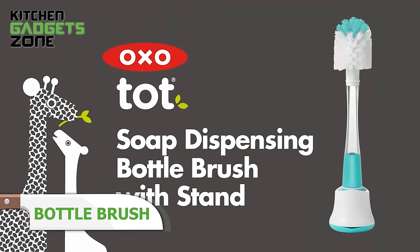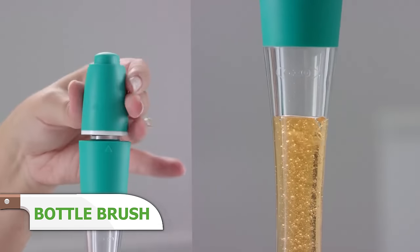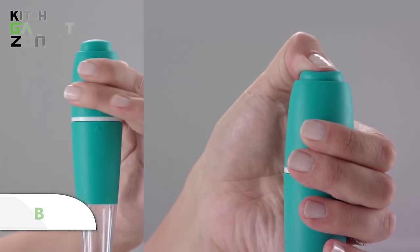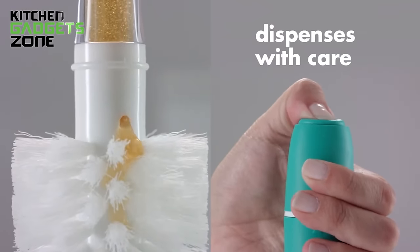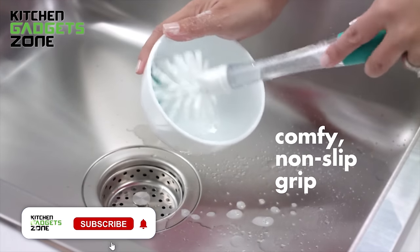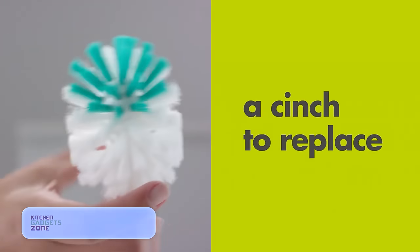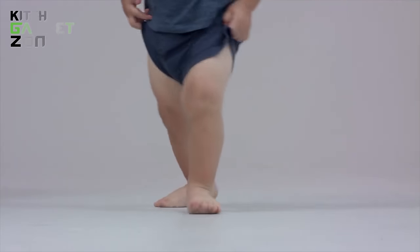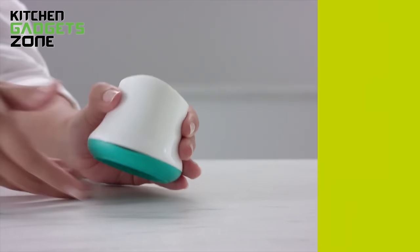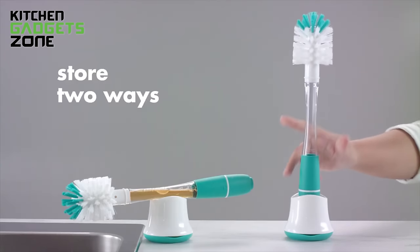The OXO TAUT Soap Dispensing Bottle Brush streamlines cleaning by integrating a soap reservoir into the brush handle. With a simple push, you can dispense soap directly onto the bristles, eliminating the need for a separate soap bottle. This convenient design not only simplifies your cleaning routine, but also adds a touch of modern style to your kitchen or home. Made from high-quality materials, this brush is both functional and visually appealing, making it a practical and attractive addition to your cleaning arsenal.